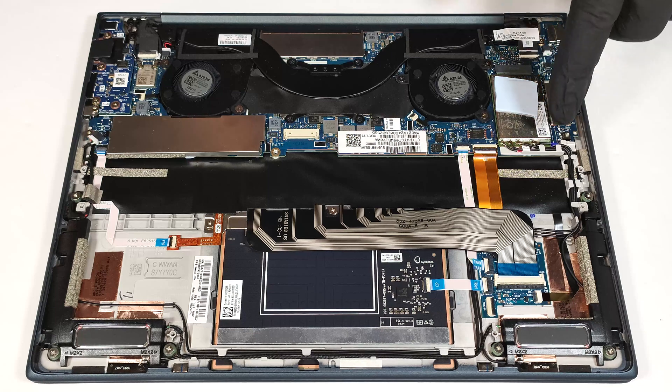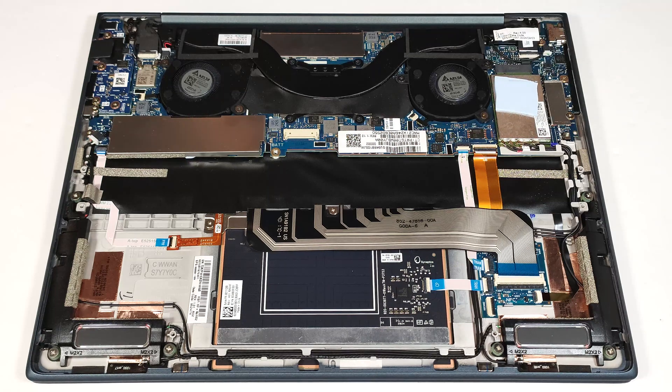It is positioned next to the left fan. The WWAN slot on the right is for optional LTE or 5G connectivity. The installed unit is additionally cooled by a thermal pad on top. There is just one M.2 slot compatible with 2280 Gen 4 SSDs. The SSD here is covered with a metal shield that can be popped with a lever tool.